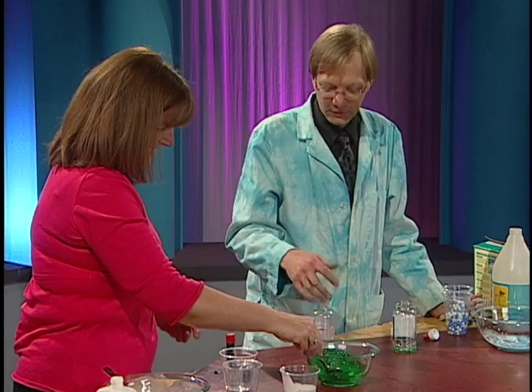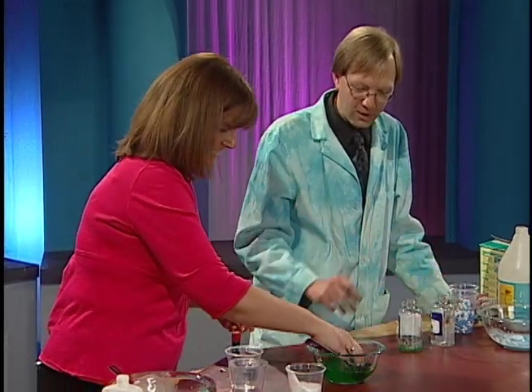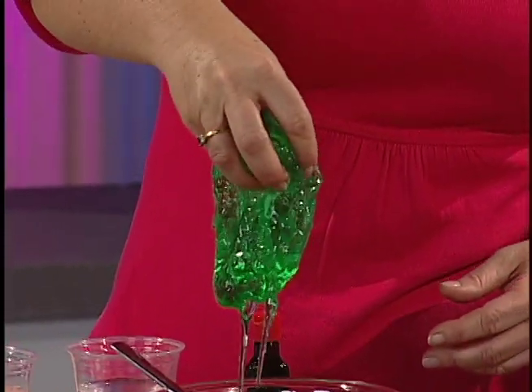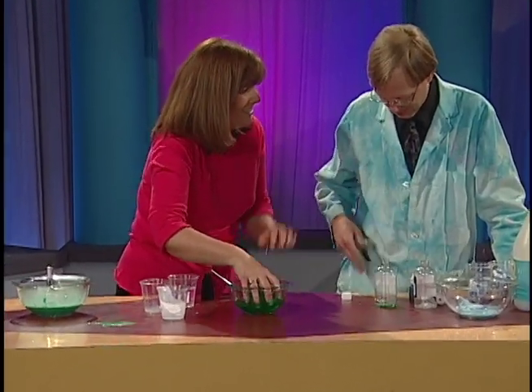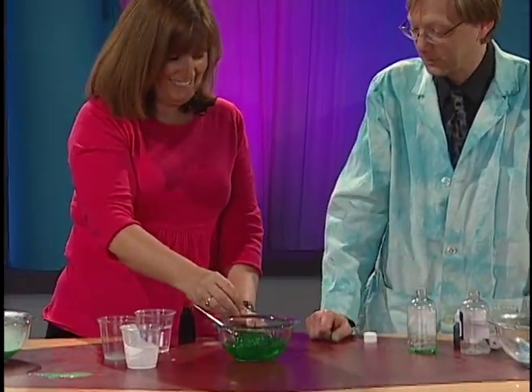All right, now our viewers want to know what this is like. Go on, reach in there. Take that out. Oh, that's some high-quality slime right there. Oh jeez. Look at that. Sorry — that's my good lab coat there.